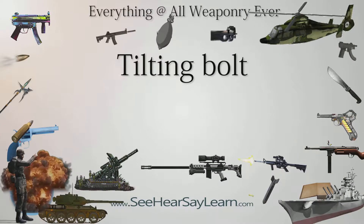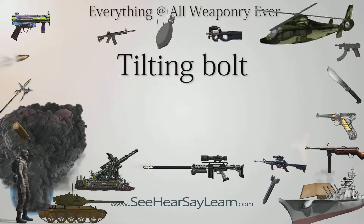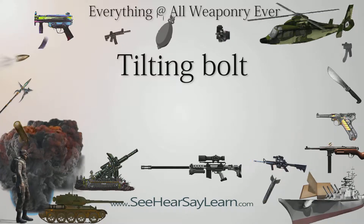Tilting bolt action is a method of self-loading firearm locking mechanism employed in older guns like FN-FAL, SKS, etc. Essentially the design consists of a moving bolt driven by gas pressure which drops down into a receiver recess and locks on bolt closing.